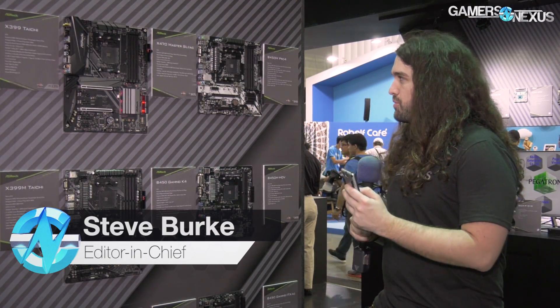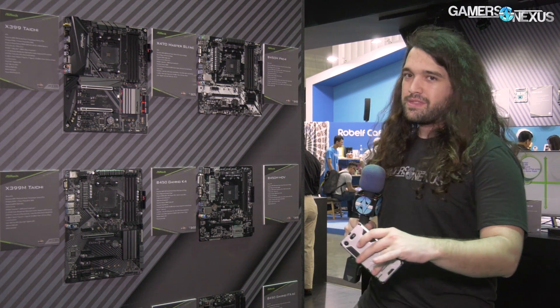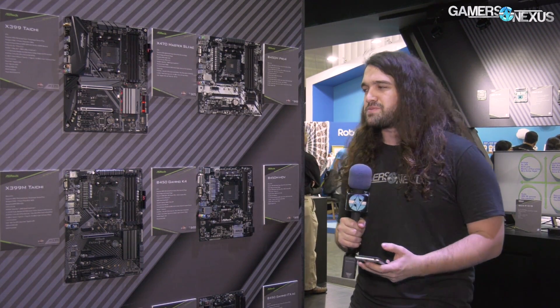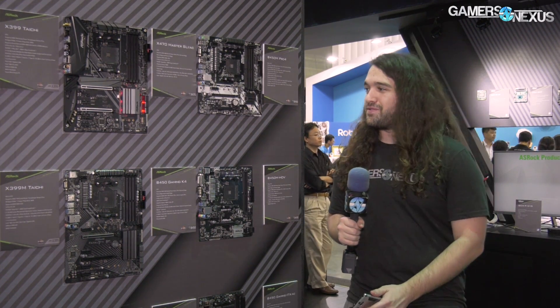Hey everyone, we're at ASRock's booth now at Computex 2018. We're looking at B450 motherboards. We've already talked about these a bit — previously we talked about the cancellation of Z490 in our news video, so that's gone. But B450 is here to stay and coming out probably end of July — that's about the TBD timeline for that one.